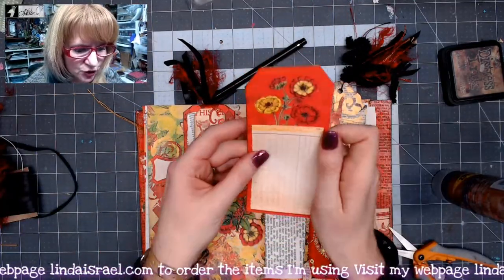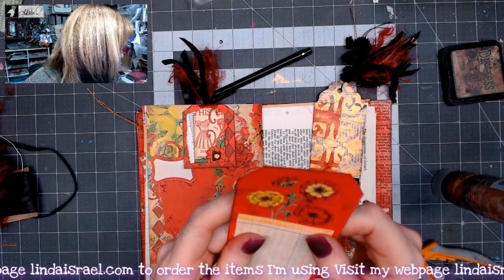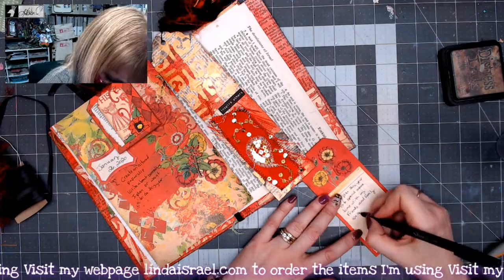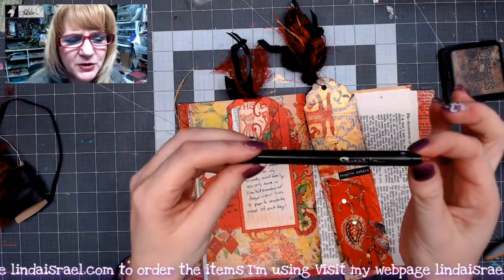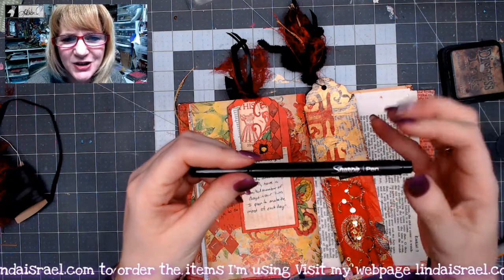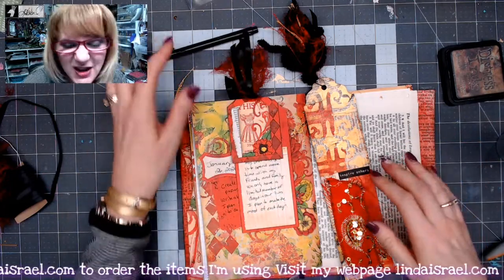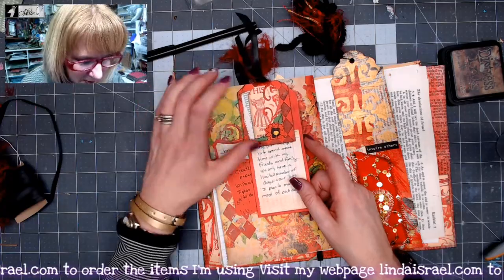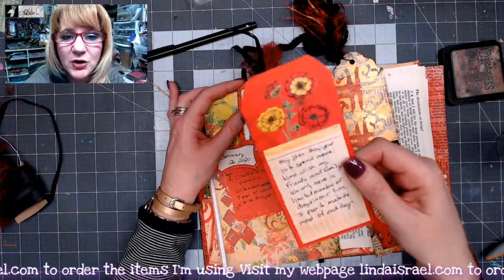Here is my journal card that I want to use, and we are to write about what is something you plan or want to do this year. I use a Sharpie no-bleed writing pen — I've been using this the whole series. I like this pen because it doesn't bleed through, it writes really nicely, and has a clean, crisp nib to it. It's just really easy for me to use. So today we were to create an altered paperclip, which I have done, and then write about a plan or something you want to do this year.